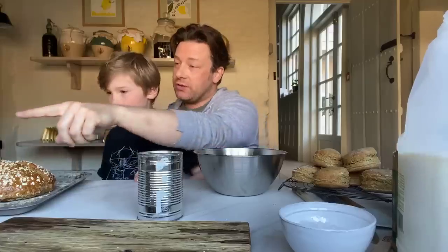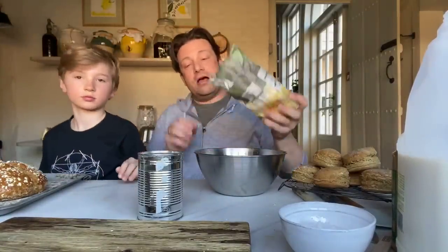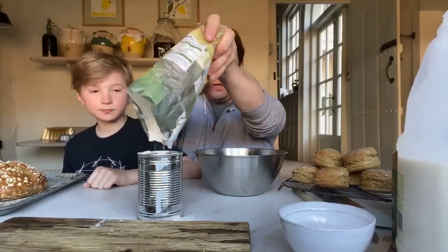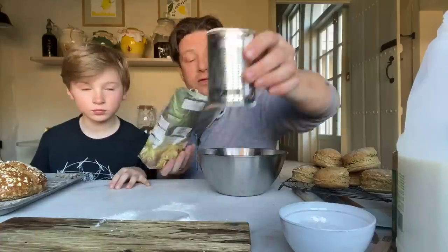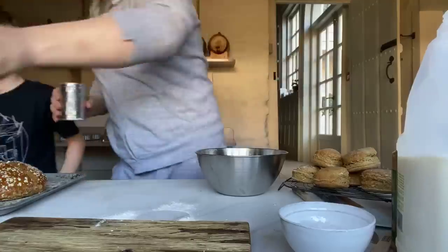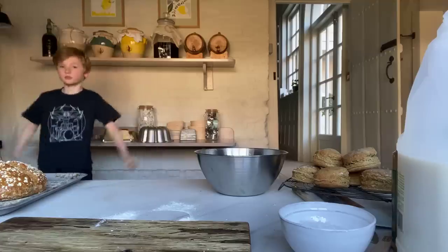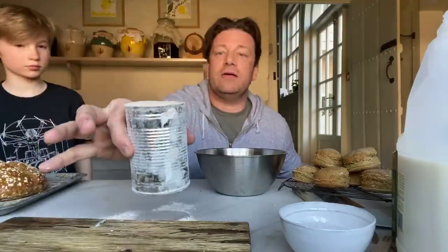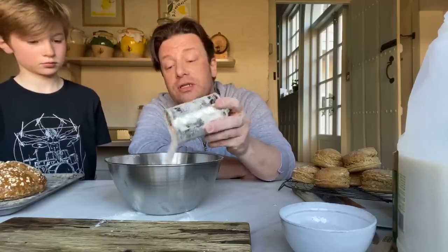So what we're going to do is just grab some standard white flour. I've got one tin of standard plain flour, so just fill it up to the top, shake it flat - one tin of your plain flour. Then I have some whole grain flour. The whole grain flour is using the whole grain, and therefore it's got more fibre, more nutrition, and more flavour.